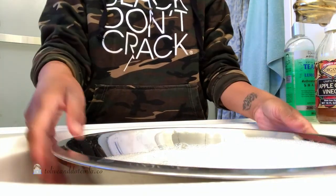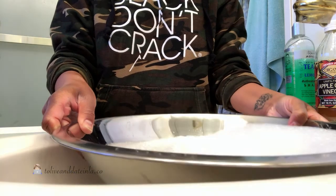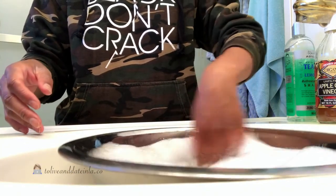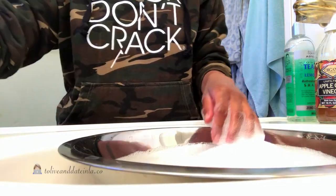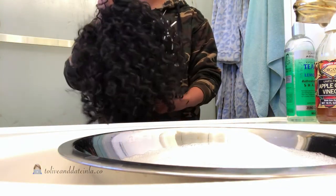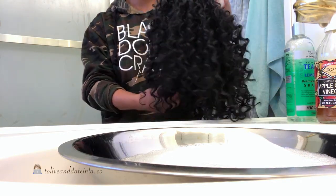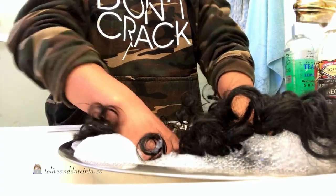I'm going to go with two to three capfuls of apple cider vinegar. The reason I'm adding apple cider vinegar when washing my crochet hair is because I wore my wig a lot this past week — I went on a lot of auditions — and I've been making sure to oil my scalp underneath. A lot of that oil floated into the wig, especially the wig cap. So I'm going to grab my crochet wig and put it into the bowl with the shampoo water and apple cider vinegar.